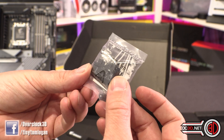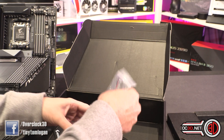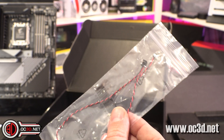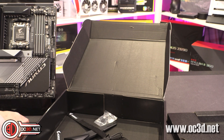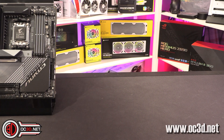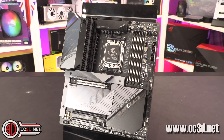There's also a Q-connector, which is where you shove your front panel connectors and then line them up easily on the motherboard. Then there's this microphone — and this is so that your board knows how loud your fans are. That's my thoughts on that in its entirety. Now the Master for Gigabyte sits in the upper-middle of the range, but it has always been a strong contender.